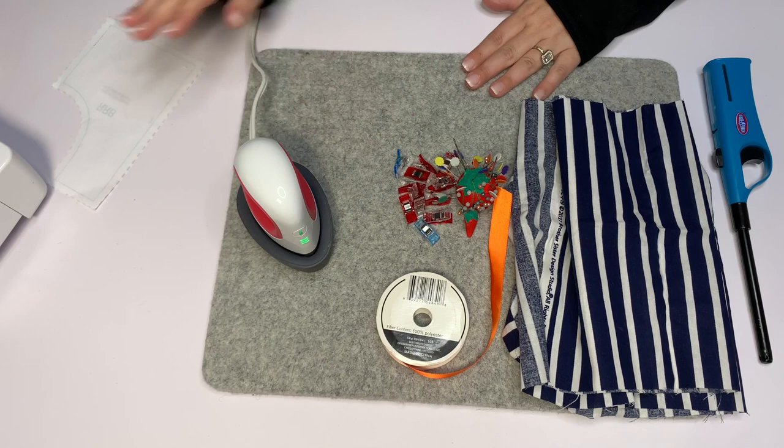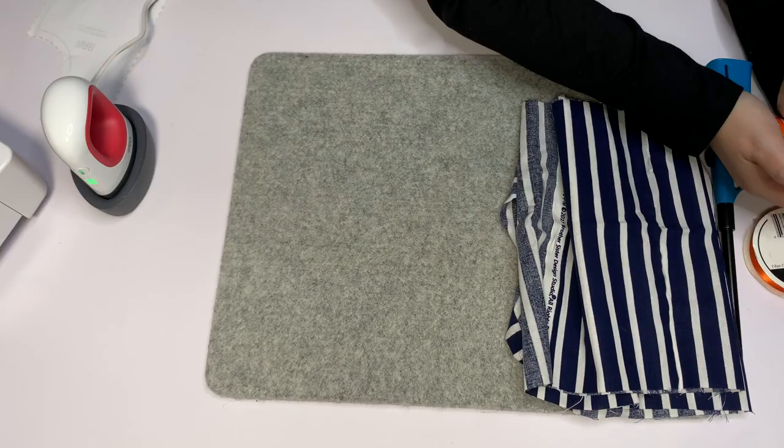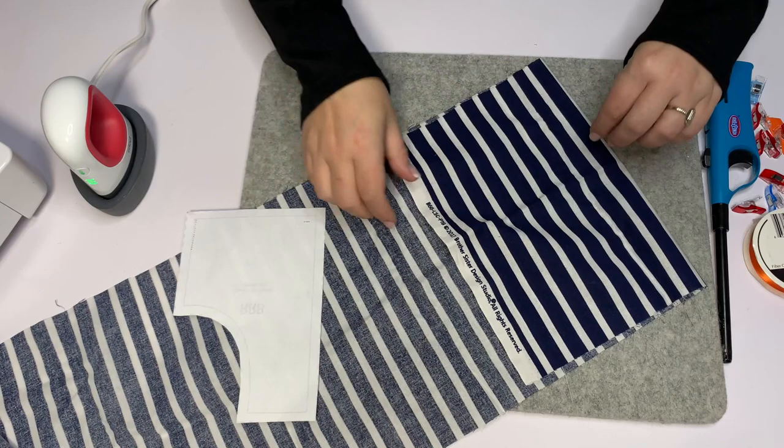We're going to need our pattern, some fabric, something for our straps, an iron, pins, scissors, and a pressing pad or an ironing board. I use this pressing pad because there are a couple of tricks I've developed after so many years.